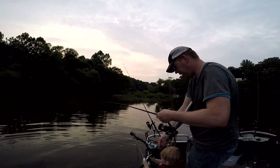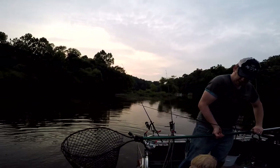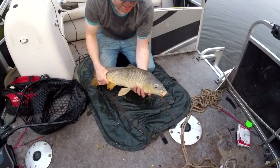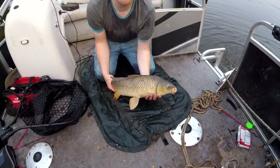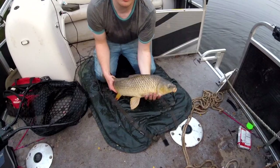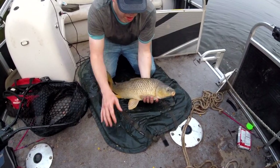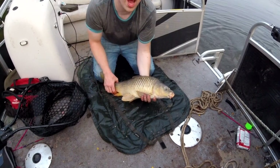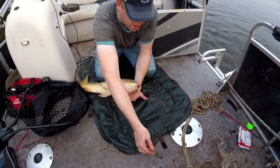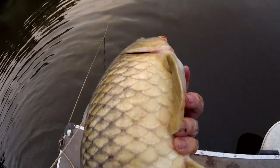You notice I'm kneeling on this — it's called an unhooking mat. If you're going to be catching big fish, whether catfish or carp, they can thrash around and hurt themselves on the bottom of the boat. Having something moderately softer and wet to put them on is a nice way to keep the fish in better condition. If you're not going to be eating them, put them back in good shape.